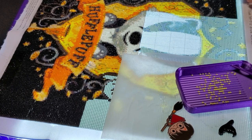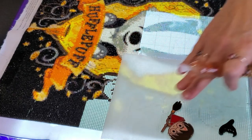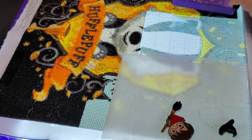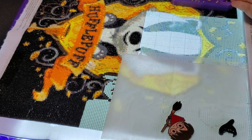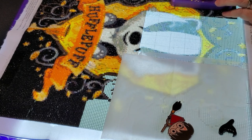I got to this point and ran out of black. My friend Sue sent me some more, so I've got this corner here that's still going to need black — just hoping what she sent was enough. If not, I'll be looking for more black square drills. But that's enough about this canvas — it is what it is and it will be done before you know it.